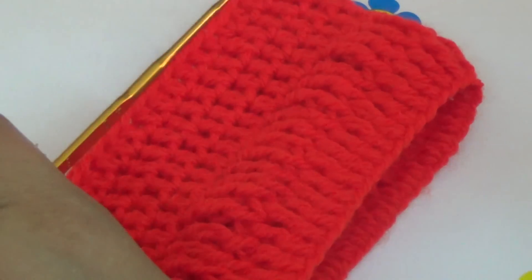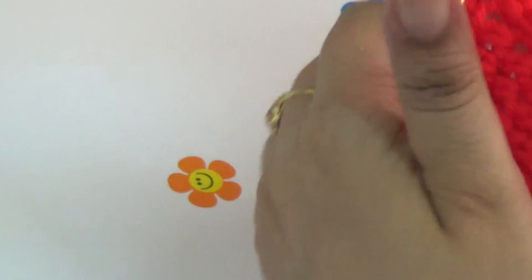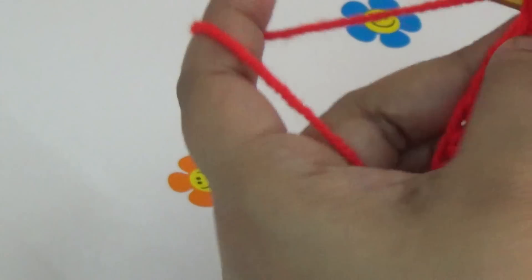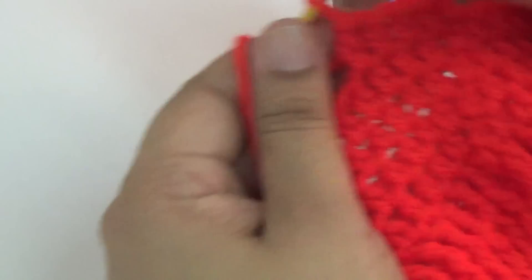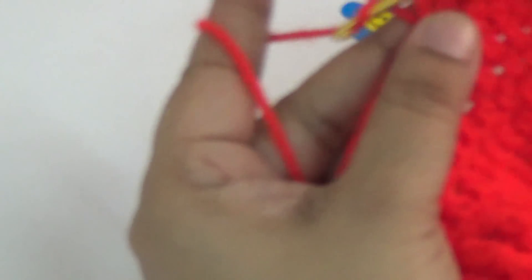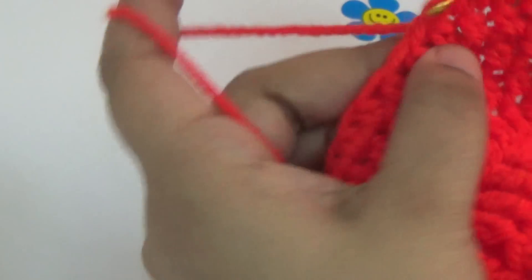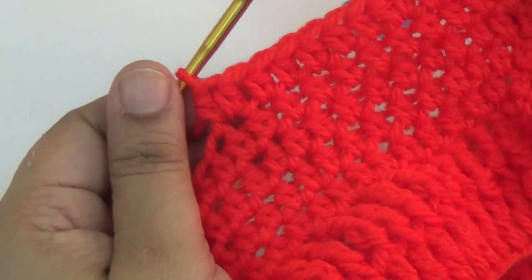When you complete your eight lines of half double crochet, then you increase your stitches. In every five stitches, make one half double crochet, and then in the sixth stitch you increase — make two half double crochets. You repeat the same pattern in this round: half double crochet into every five stitches, and in the sixth stitch make two half double crochet.